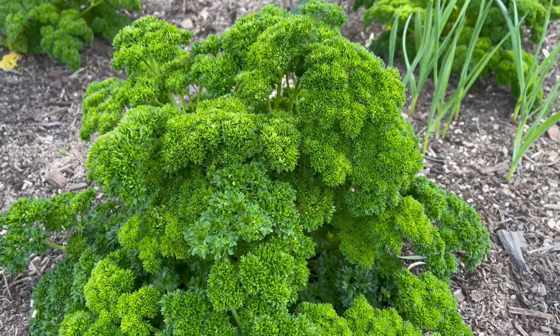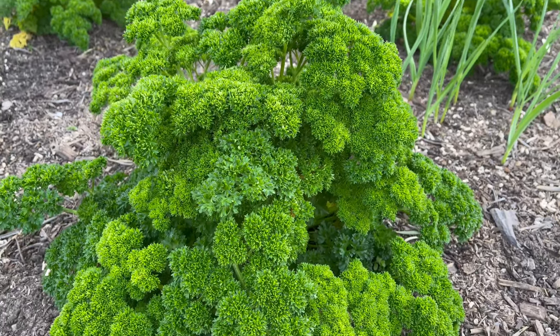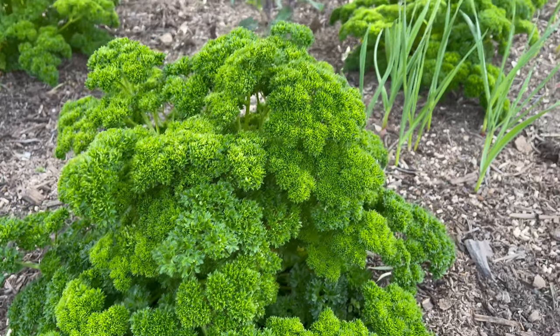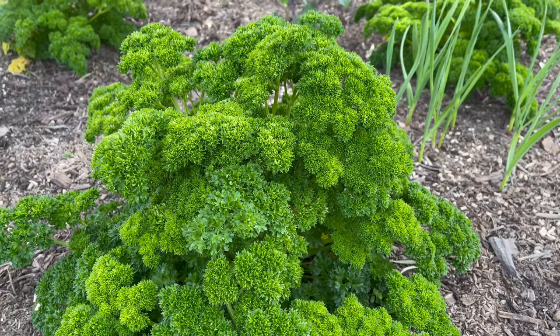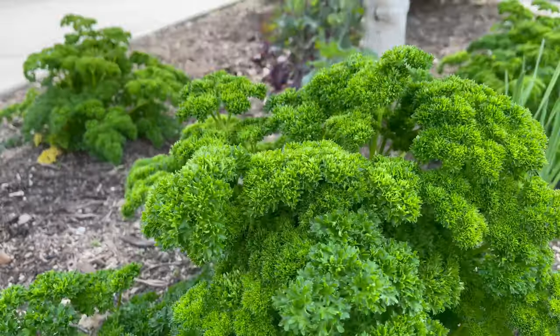But this is a plant that doesn't like the summer too much, but nine months out of the year it's in my garden. I have about maybe 30 different parsley plants, four different varieties, and look how gorgeous it is.